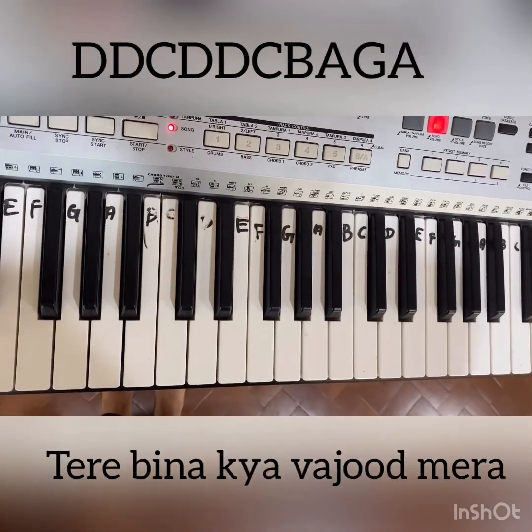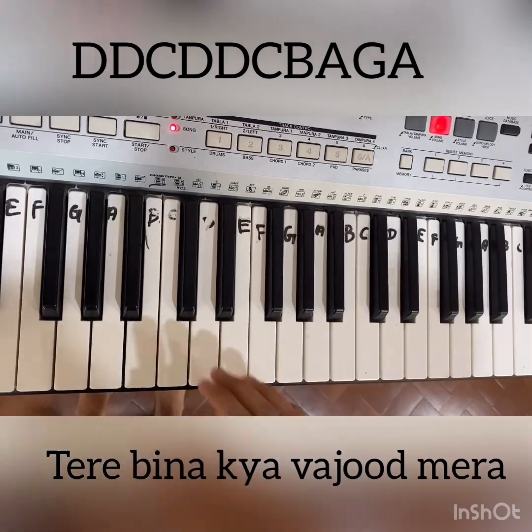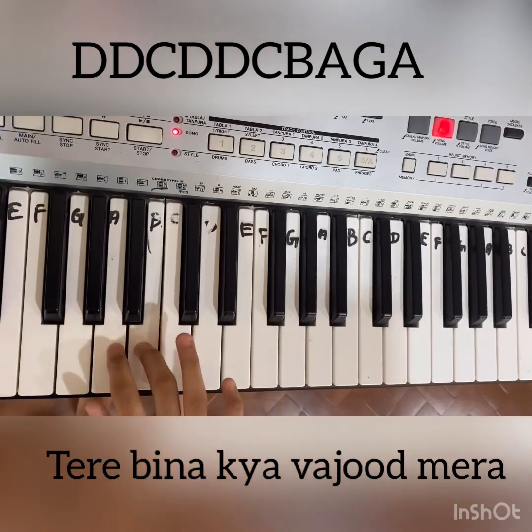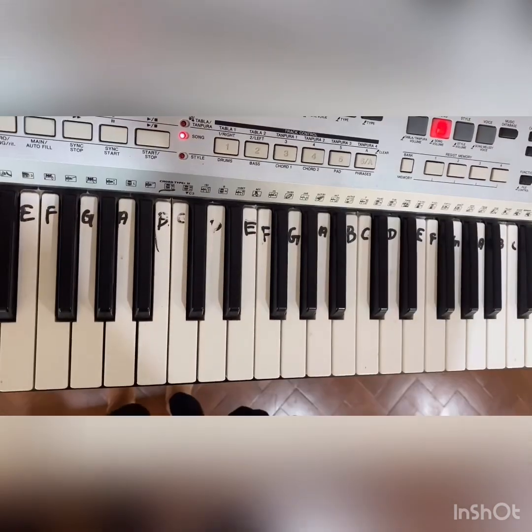For the second line, the notes are D, D, D, D, C, D, D, C, B, A, G, A.